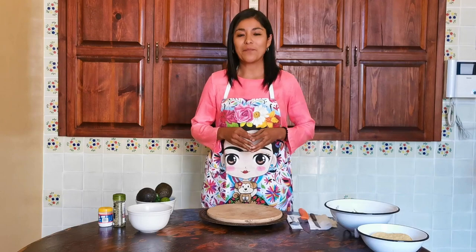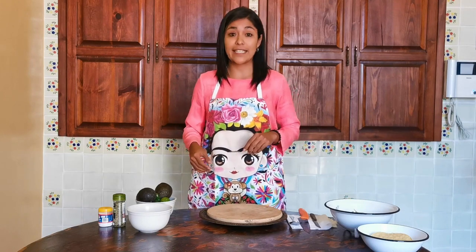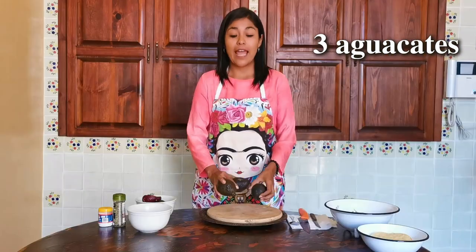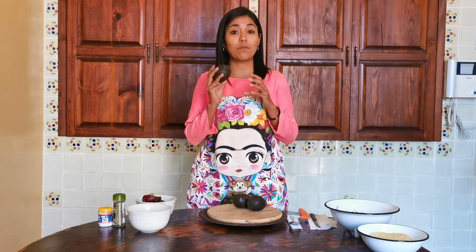¿Listos? Esta receta será para dos personas. Van a compartir dos personas este delicioso guacamole. Y para eso vamos a necesitar lo siguiente: tres aguacates. Todos los ingredientes los pueden conseguir en cualquier parte del mundo. Probablemente el precio será diferente en donde se encuentren, pero vamos a necesitar tres aguacates. Lo más importante, como decimos en México, estos aguacates tienen que estar en su punto. ¿Qué significa en su punto? Que tienen que estar listos para comerse.